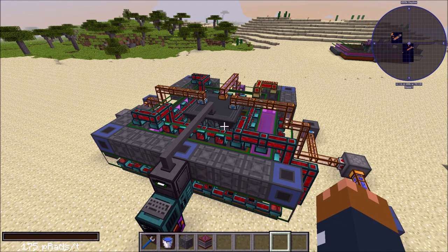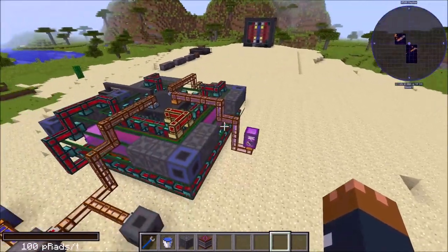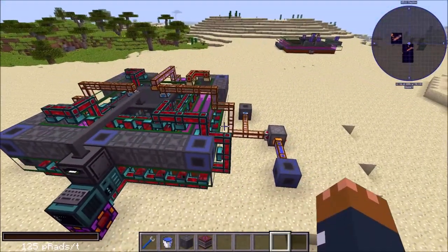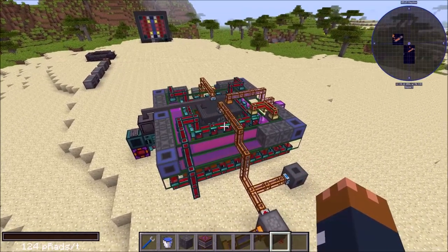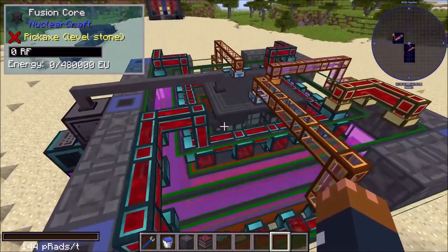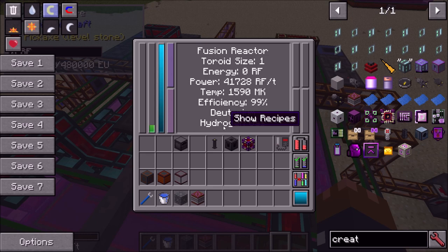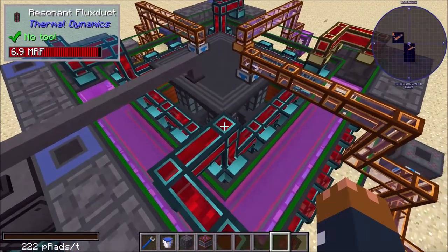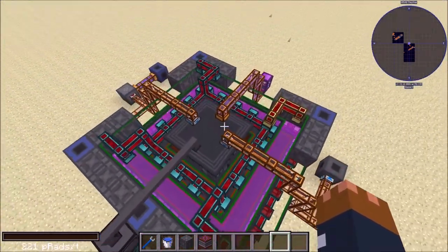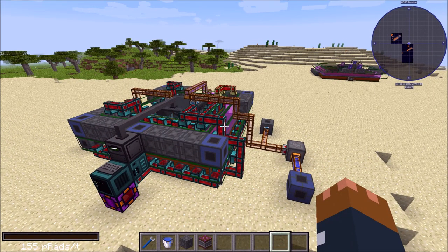That's pretty much everything about how the fusion reactor works — how to build it, fuel it, get products out, comparator control, active cooling, and OpenComputers. If you have any questions, leave them in the comments. There are a few very minor bugs: on a server, sounds sometimes don't play properly when you turn the reactor on, and the text stays yellow instead of going white — but the reactor is still working, it's just a display update issue. Thank you very much for watching, see you in the next video.